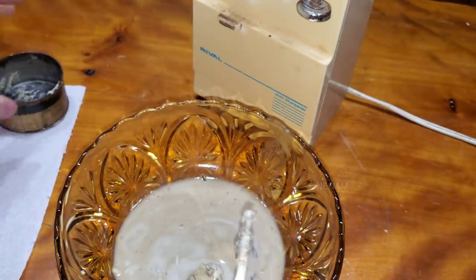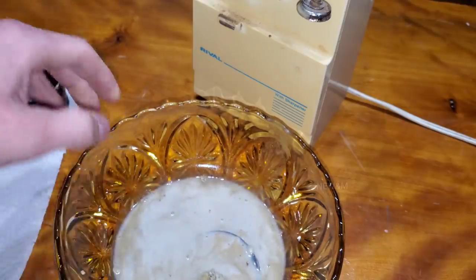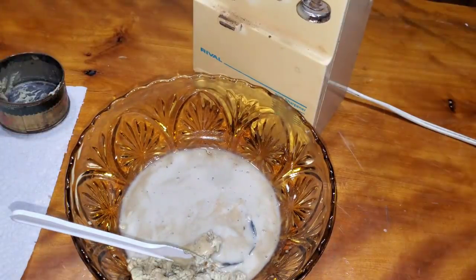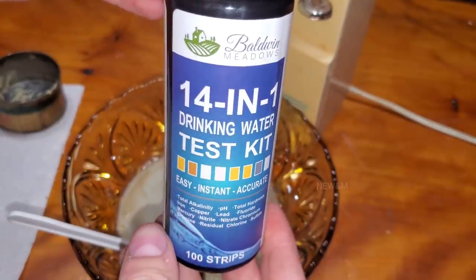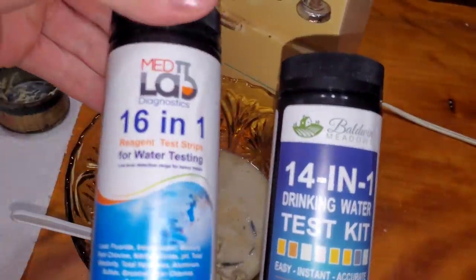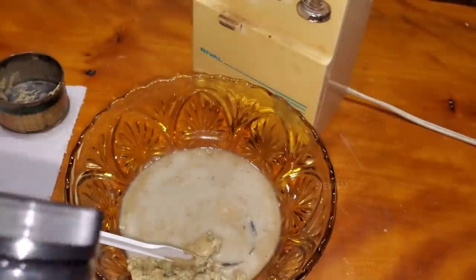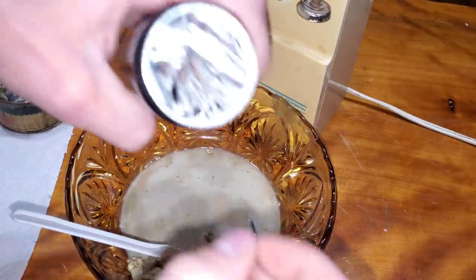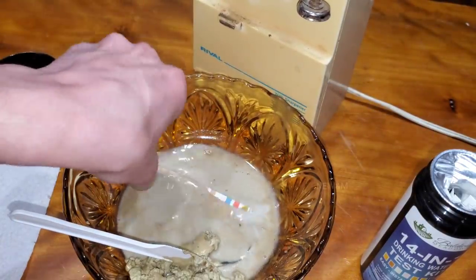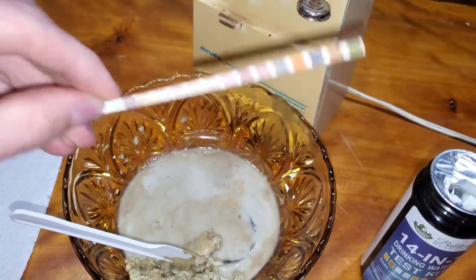It looks kind of milky but it's transparent enough to take a test. Ordinarily this is the test I use — I've used it in previous videos and it works great in any kind of substance like this; it'll tell you what's in there. I'm also going to try a new one today that I haven't tried before. These tests are usually stuff you'd buy to test your well water at home. I'll grab one of the strips and dip it down inside, making sure I'm covering all the tabs, knock it off a little bit, and they'll start changing colors and tell us if there's anything bad inside the liquid.